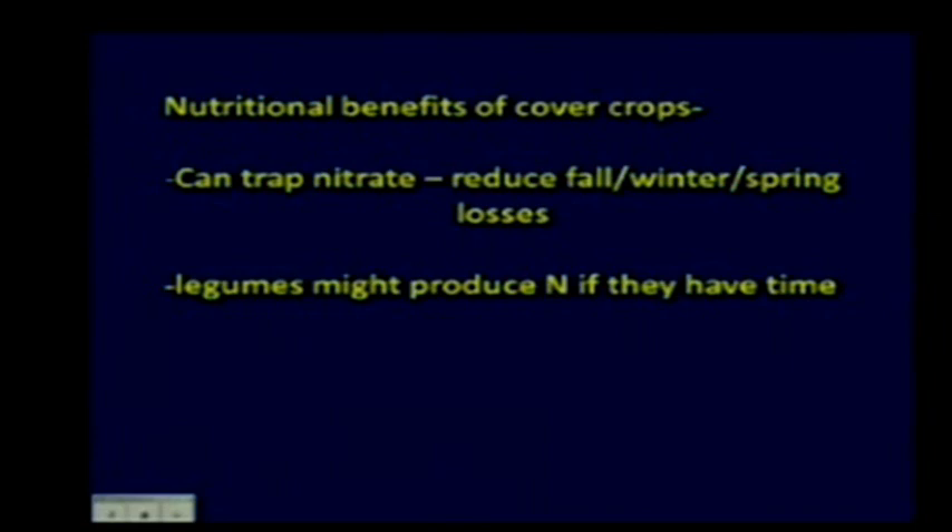The second thing is legumes might produce nitrogen if they have enough time. The previous speaker showed that using relay cropping can produce some nitrogen if they have some time. But if they're just in for a short period—maybe 30 days or so—don't look for any miracles. Legumes could produce nitrogen if they have the time.